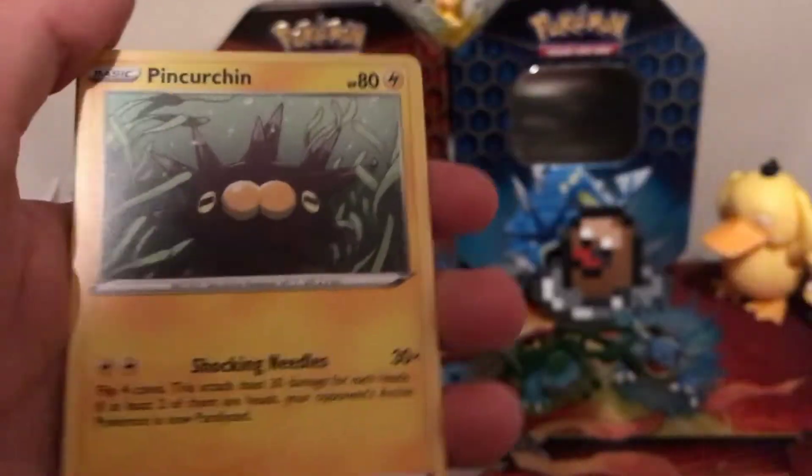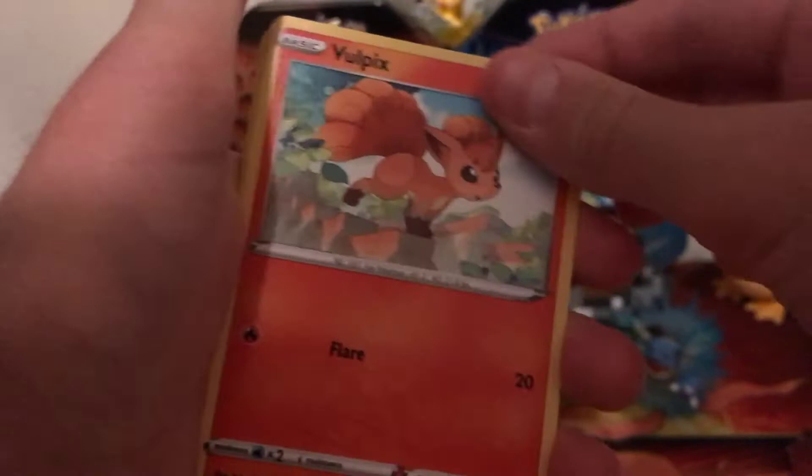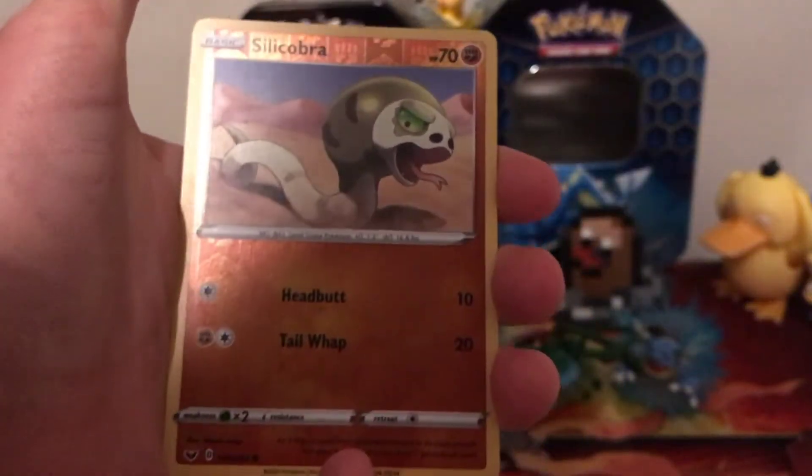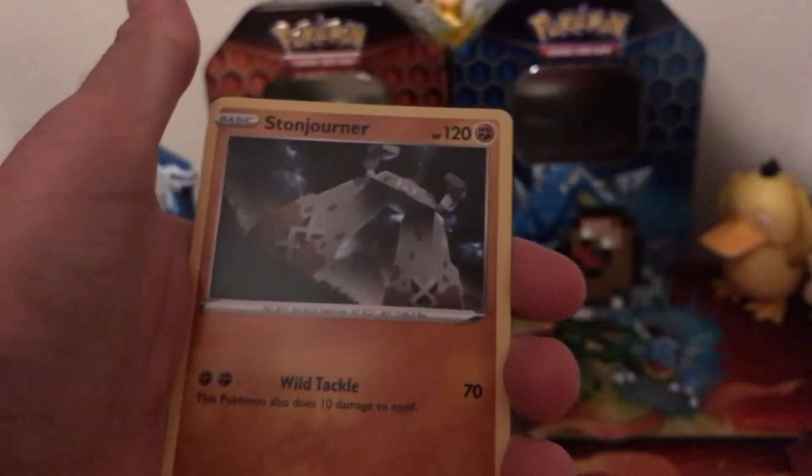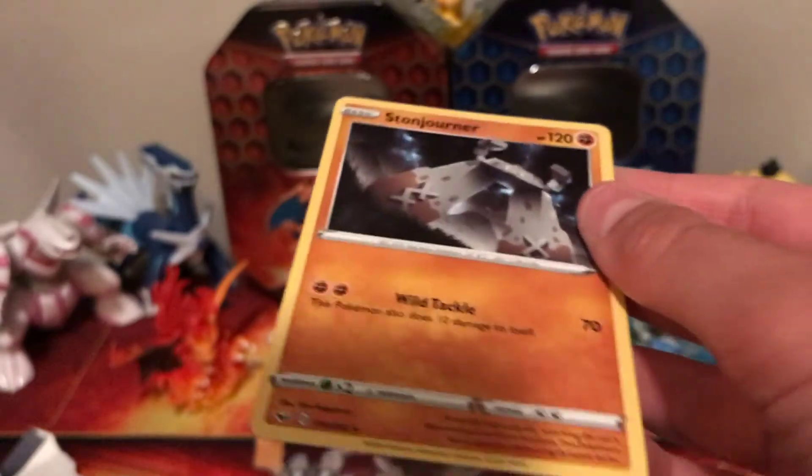Hoot-Hoot, Pinurchin, Vulpix. Our Reverse Holo is going to be Silicobra, and our rare is a Stonjourner — ah man, that's okay.